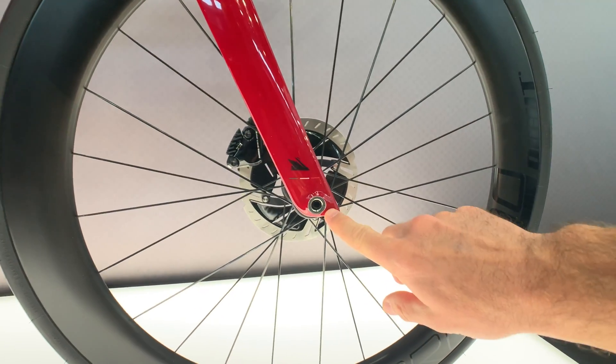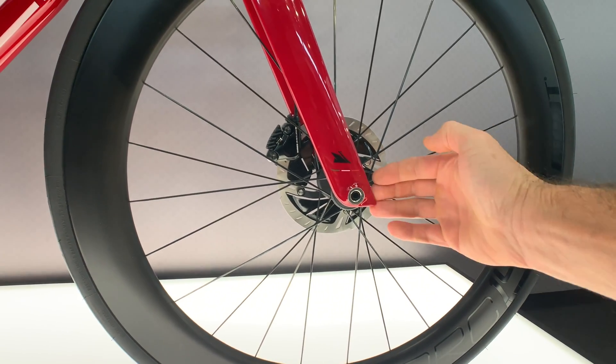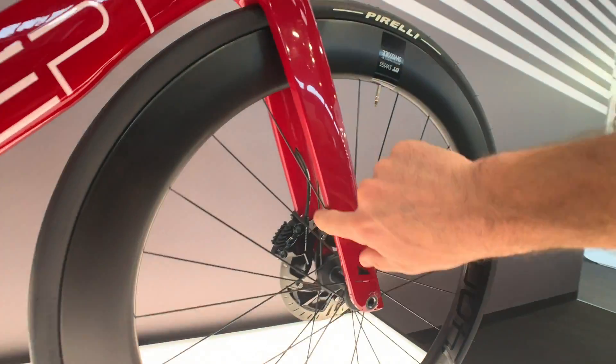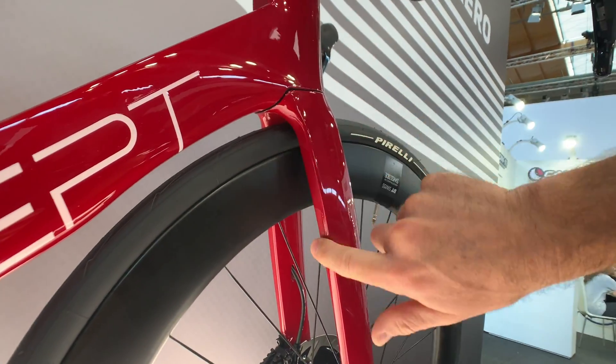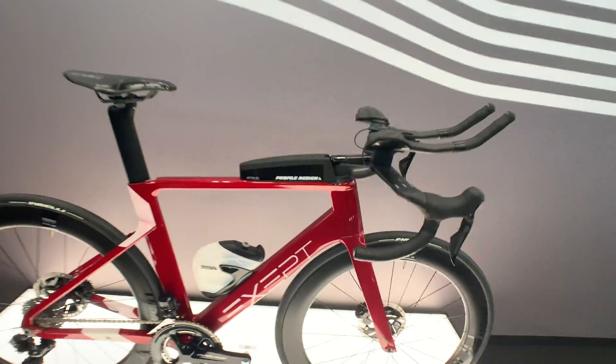Even up front you can see the same idea — the shape is designed to send air around it, and it looks the same on the other side. The back of the fork legs is a little bit flat and curves in. It's a really pretty frame, and the target weight is about 950 grams when it starts production early next year. You can get the info on their website soon — they'll start making them in Q1 of 2020.